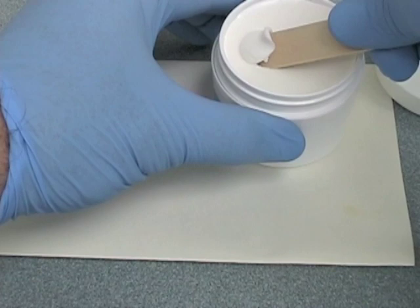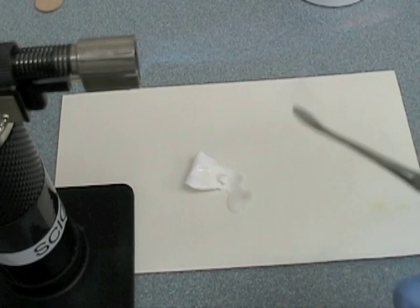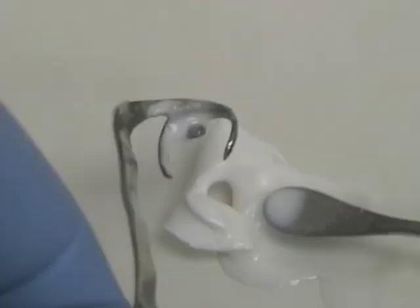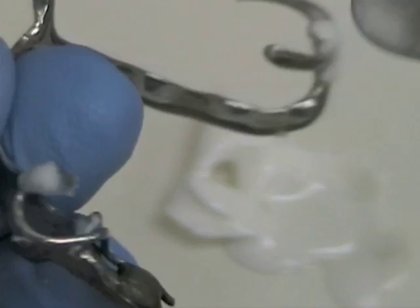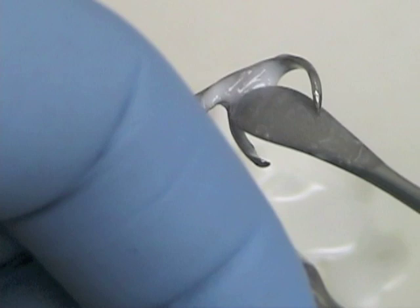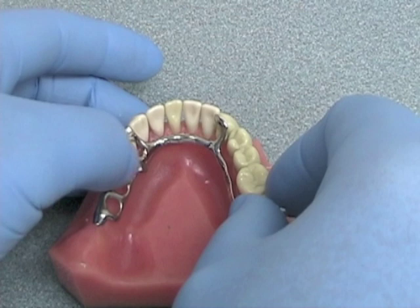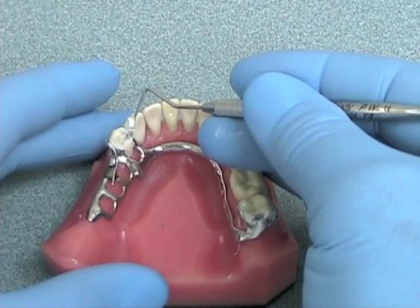Remove some disclosing wax from its container and set the container aside. Heat your number seven spatula in a Bunsen burner or using a butane torch — just hot enough to melt the wax — then use it to apply an even coating to all components of the framework that will be in contact with the abutment teeth. This media cannot be used on areas in contact with soft tissue because it is much too viscous to be reliable. Make sure every surface is coated with no silver showing through. The material will set almost immediately and be ready for intraoral placement. Seat the framework using pressure directly over the rests, and you may find it useful to clean up the excess wax that squeezes out around the metal components touching the abutment teeth.